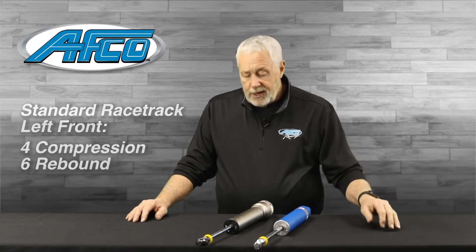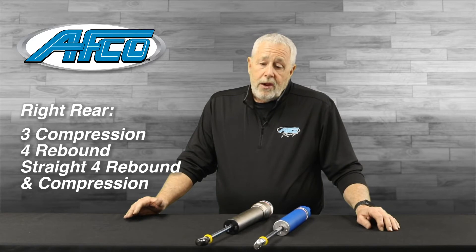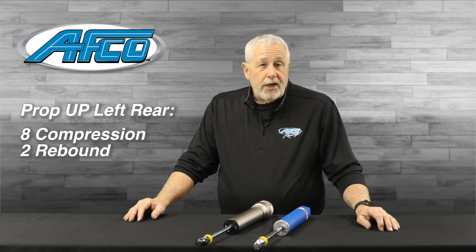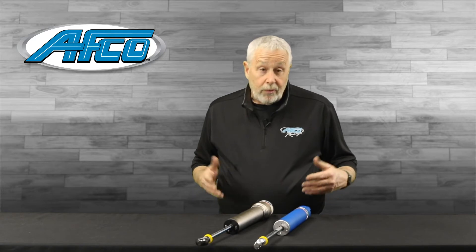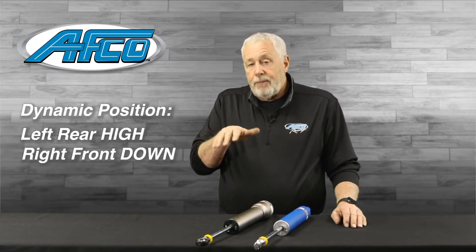So basically we're tying the nose of the race car down. In the rear we'll do like a three compression four rebound, or a straight four on both compression and rebound on the right rear. Then on the left rear we prop the car up with a shock — like an eight compression and a two rebound. What we're trying to accomplish is give the car some attitude, so the car gets up on the bars. Once the car goes dynamic, the back of the car raises up, the left rear gets high, the right front gets down — and that makes the car go through a corner very well.